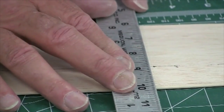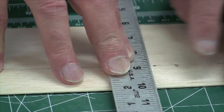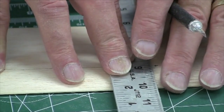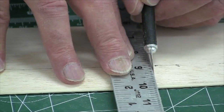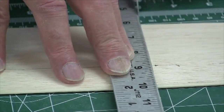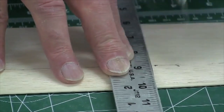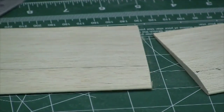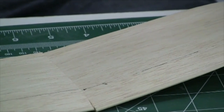I've got a very sharp X-Acto knife and I'm going to start cutting from the leading edge back to the trailing edge. The reason is that if you're not careful, you can release the glue on the leading edge basswood strip, which makes it a pain to reglue into shape. We're just going to trace along this line — it'll take several cuts before we get all the way through. Make sure you're cutting as vertically as possible. Now we have two sections of this wing.